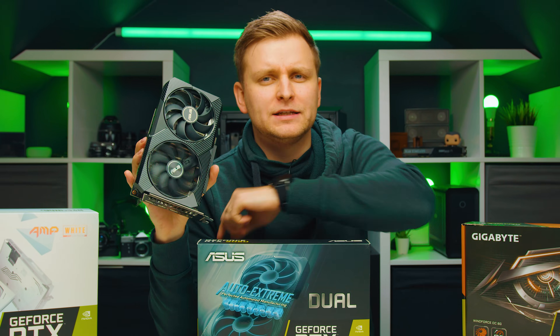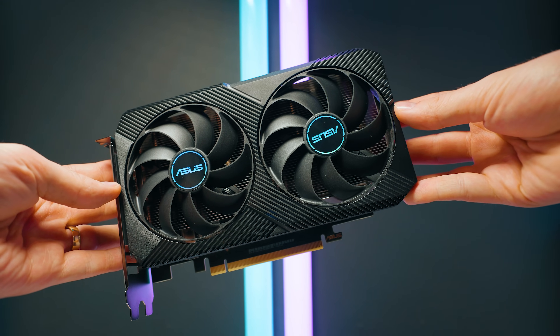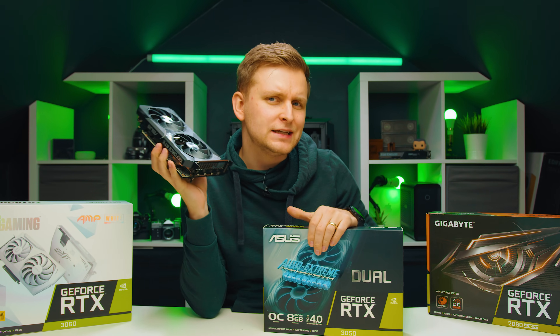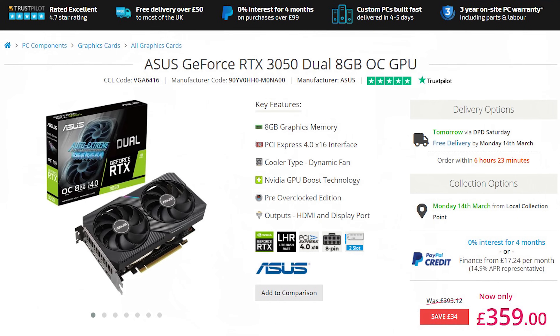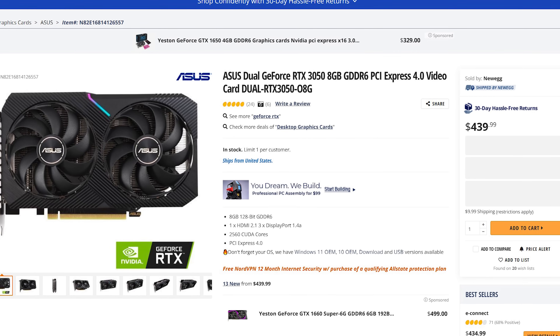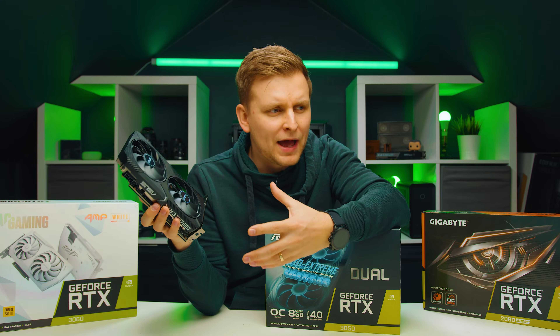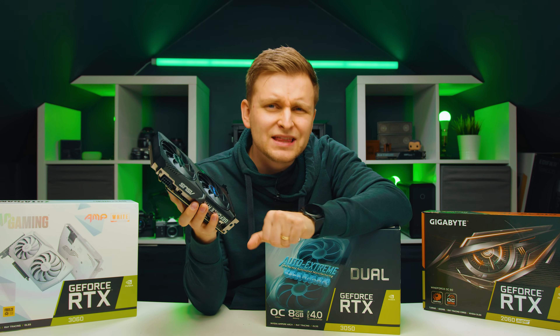This over here is the RTX 3050. Graphics card prices are getting down and they're getting more in stock, and now this RTX 3050 looks like the most budget-friendly on the market. The question is, as a creator, is it worth buying and how does it compare to some of the other lower-end graphics cards? Is it the best bang for buck, or are you better off spending a little bit more?